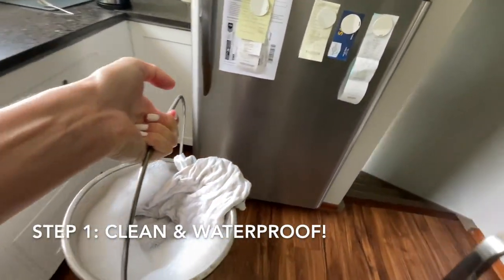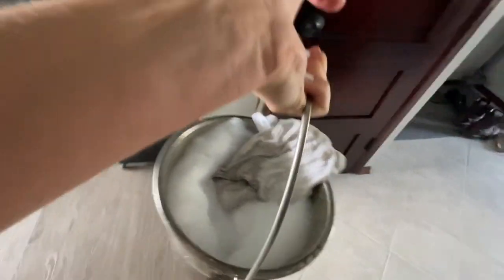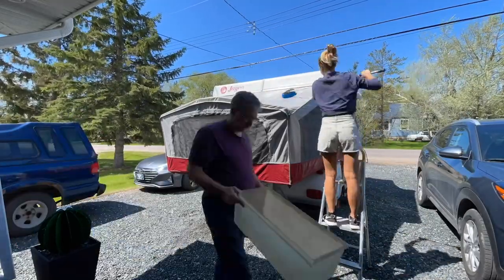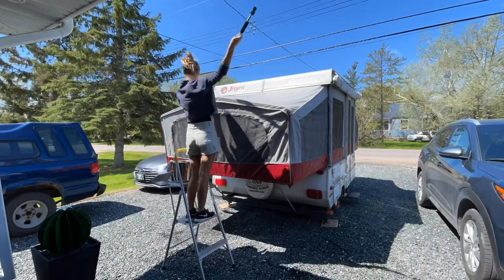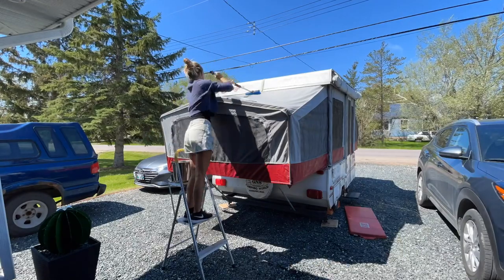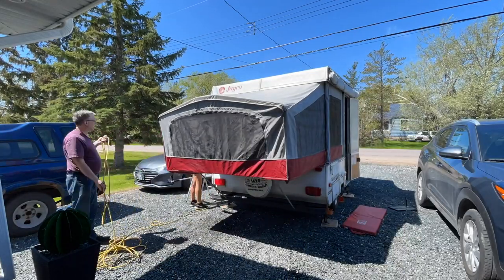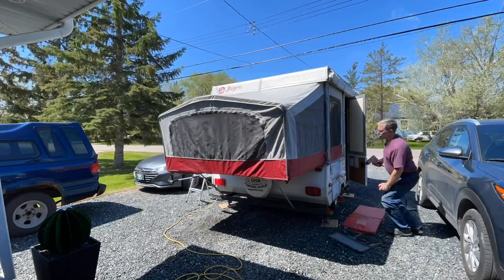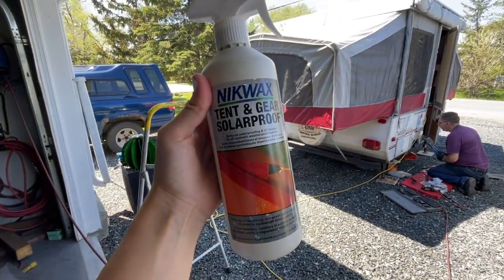The first thing you want to do is make sure your camper is clean. I was recommended to use just vinegar and water and some dish soap to clean the canvas. Go around and make sure it's wiped down everywhere you want to waterproof. Especially if it's a brand new used camper, make sure you go all the way around cleaning all the sides and inside too if it's dirty. Then I used NikWax waterproofing — it was really easy.